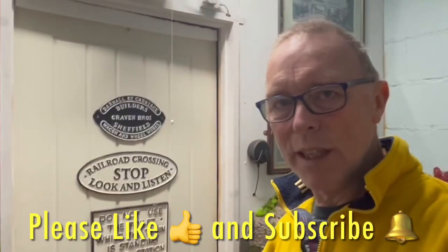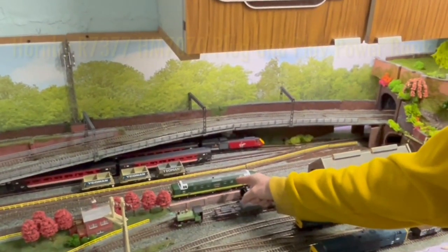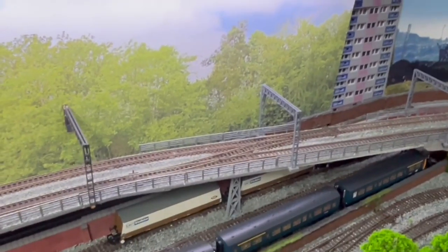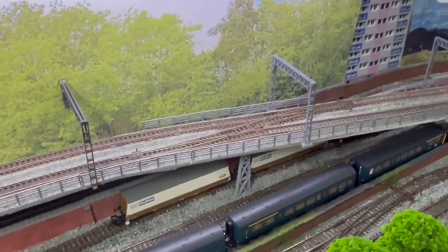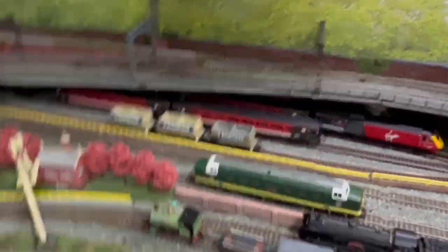Hi and welcome back to Route 7 Railway. Excuse the voice — I'm afraid COVID's got hold. I've fitted the stay alive to that loco. As you saw earlier it was stopping on the points just across the way — stopping or jerking on those points there. If I ran it slowly it would actually stop. The speed I ran it when I showed you on the video, it just managed to creep itself over, but there was an interruption in the power. So we'll set this loco off now and see how it goes with a stay alive fitted. I'm excited.